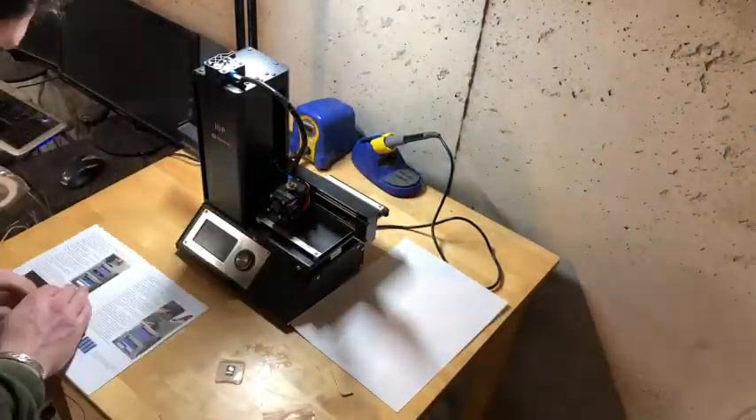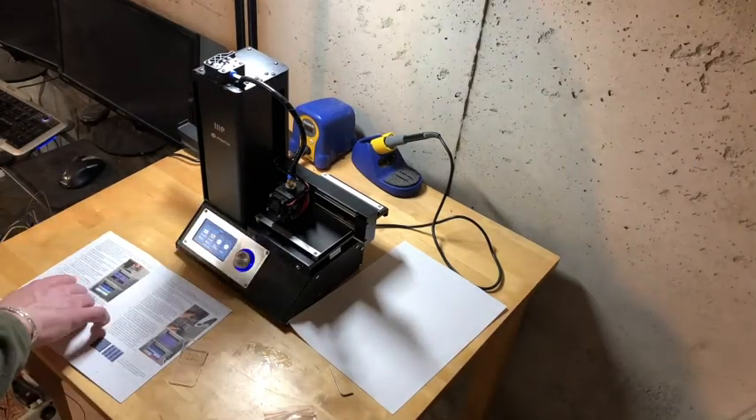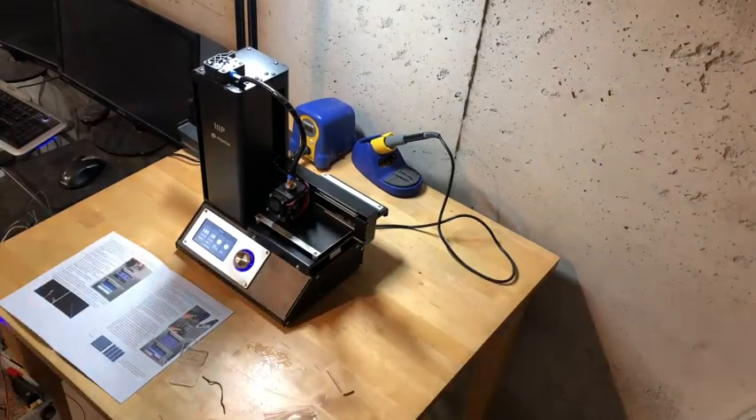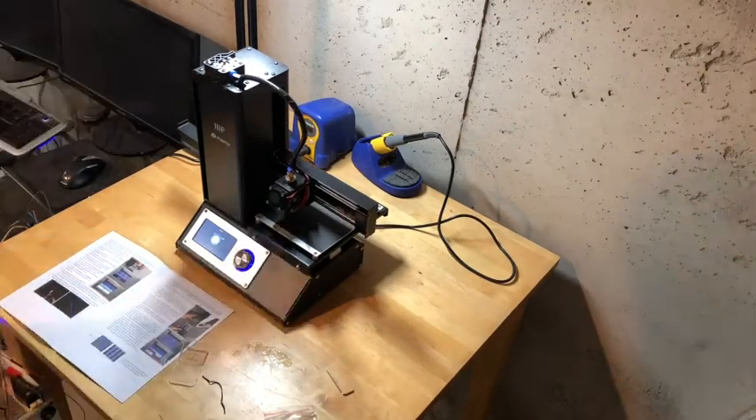Despite being cheap, it gets tons of great reviews. Folks out there really seem to like it, and I thought that getting started in 3D printing, instead of buying a super expensive machine and figuring out I didn't care for it, I'd start with a cheaper one and kind of go from there.